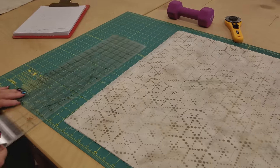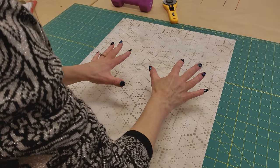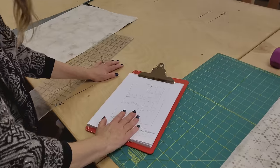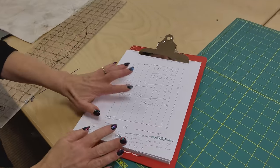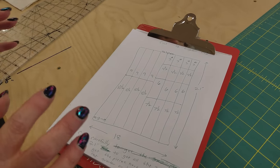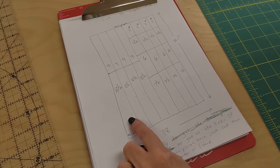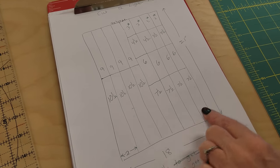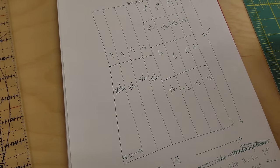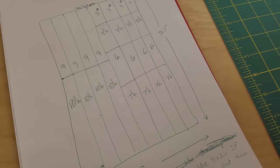Now we are going to turn our board sideways and sub-cut these strips. I've got it written down here - everything we're going to do for the sub-cuts. But you don't have to worry about having this right now because we have this in the free pattern - there's a link right below the video that says free pattern. We got eight different two-inch strips. We're going to take half of them and do some nines and ten and a halves, then the other half we'll do threes, four and a halves, sixes, and seven and a halves.